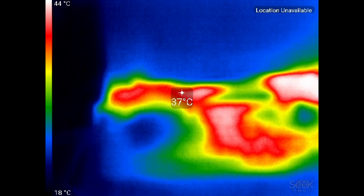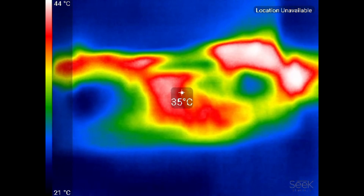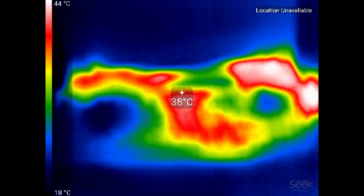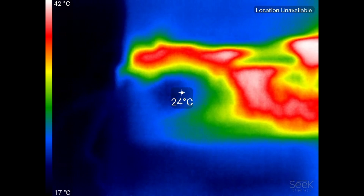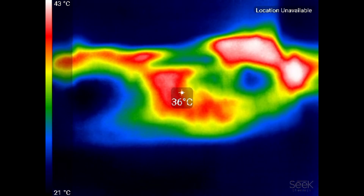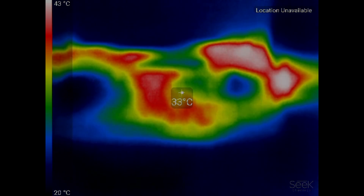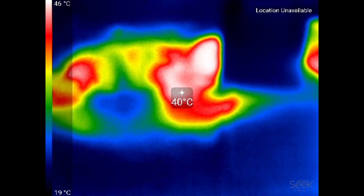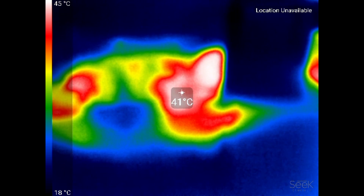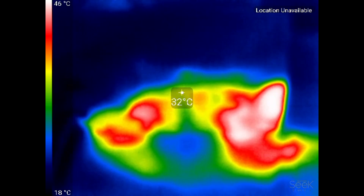Looking at chassis temperatures on the A15, it's about 39 degrees in the center and you can see cool air being brought in by the two fans. Even the hottest part near the GPU is only around 42 degrees, so thermal performance is quite good.